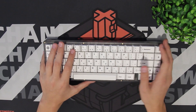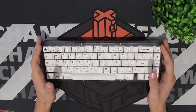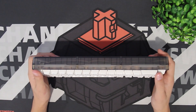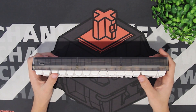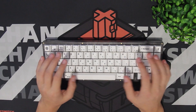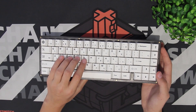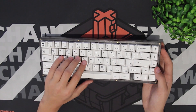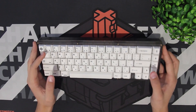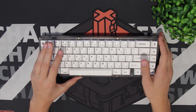On KBDFans' website on the KBD67 Lite R2 page, you can actually find what acceptable quality standards are. Since this is a plastic case, it might have some nicks, scratches, or cracks — there are certain things that are acceptable. The KBD67 Lite comes with the KBD67 Mark II RGB hot swap PCB, the case, the injection-molded polycarbonate plate, and KBDFans' polycarbonate stabilizers.